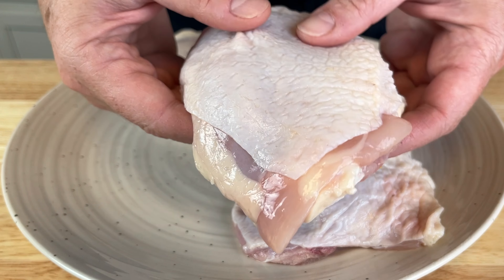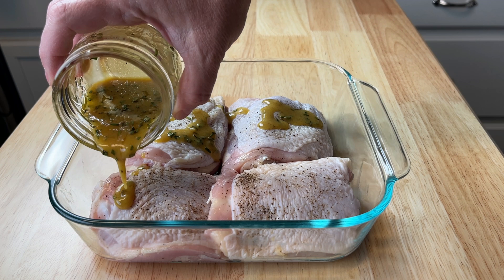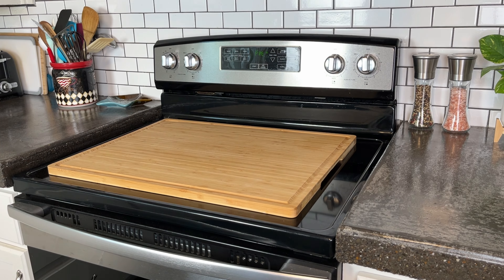Today we're using bone-in skin-on chicken thighs. I think this is a really versatile protein because if you change up the sauce, you have a completely different meal. Today we're doing a honey mustard sauce — it's so good. To get started, preheat the oven to 400 degrees Fahrenheit, that's 200 degrees Celsius.